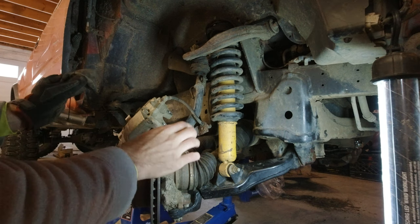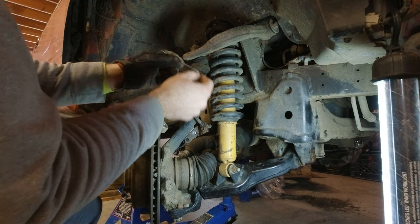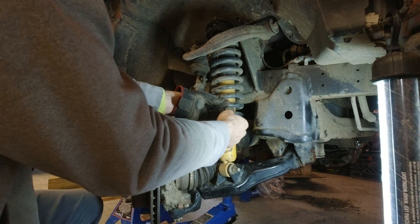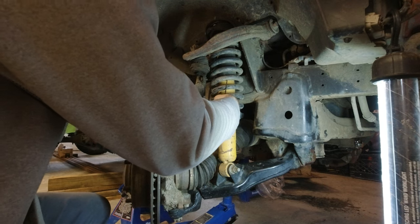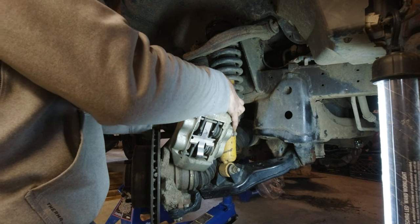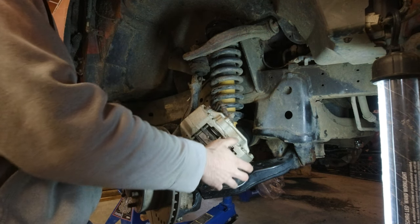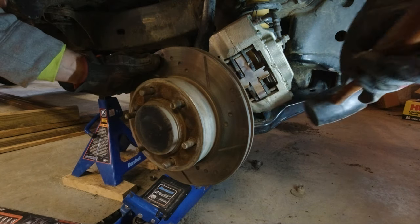Just for convenience I have the caliper off resting on the brake, but I need it out of the way. So I'm going to take a couple of zip ties and run them through one of the spring coils and then through one of the bolt holes on the caliper itself, and just zip it to the coil. This is to make sure that the brake line doesn't get stretched. Now we can get the disc off with a few light taps.